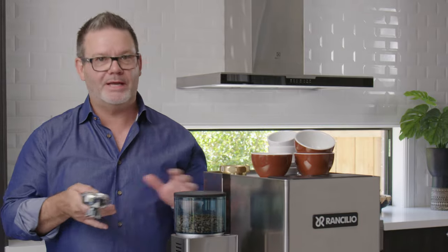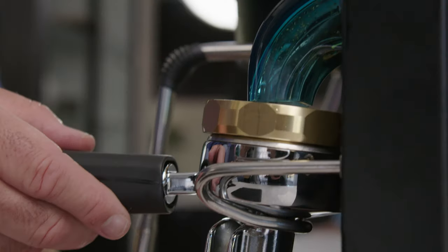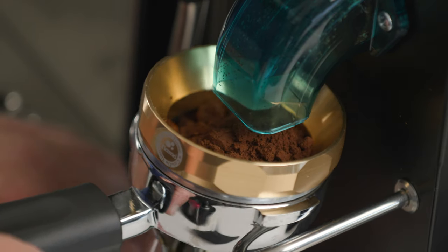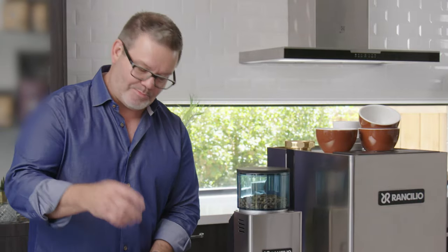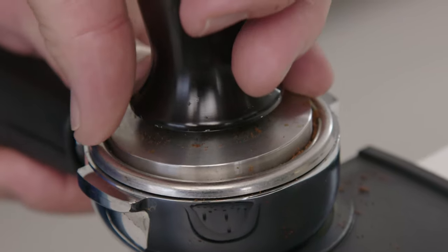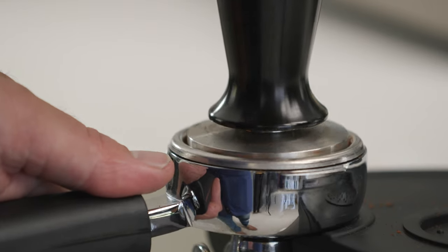So let's make our first coffee. It's going to be an espresso, and every great coffee, regardless of what you drink, starts with a good espresso. So grind the coffee — 16 grams on the button — and then we're going to tamp it. Medium amount of pressure, try and keep it stable, then turn it and kind of polish the top of the coffee, so it's nice and smooth.